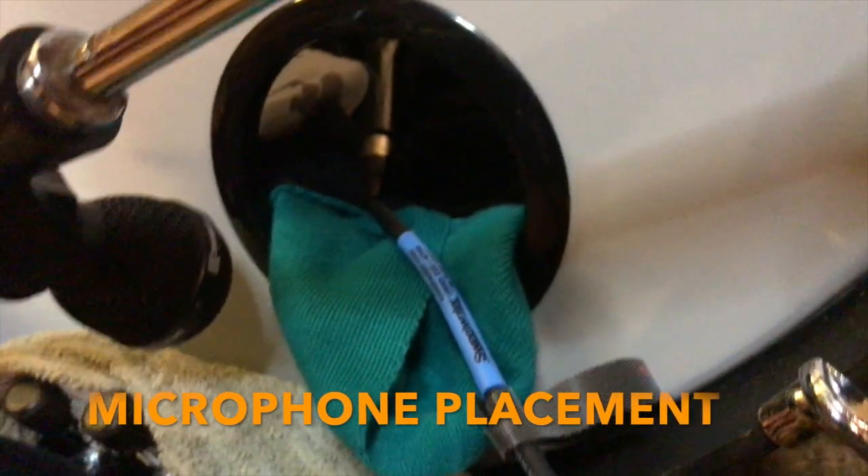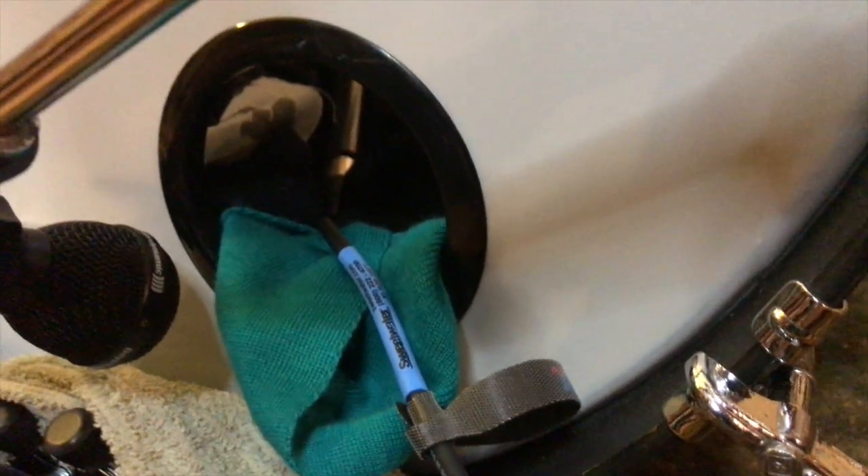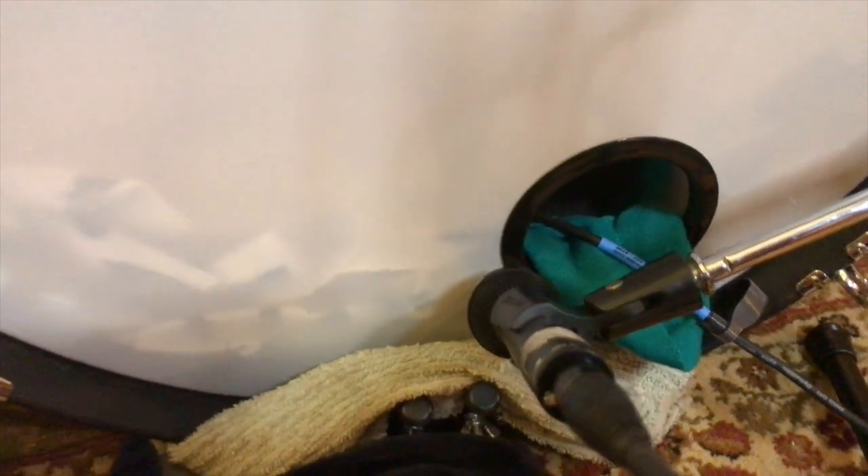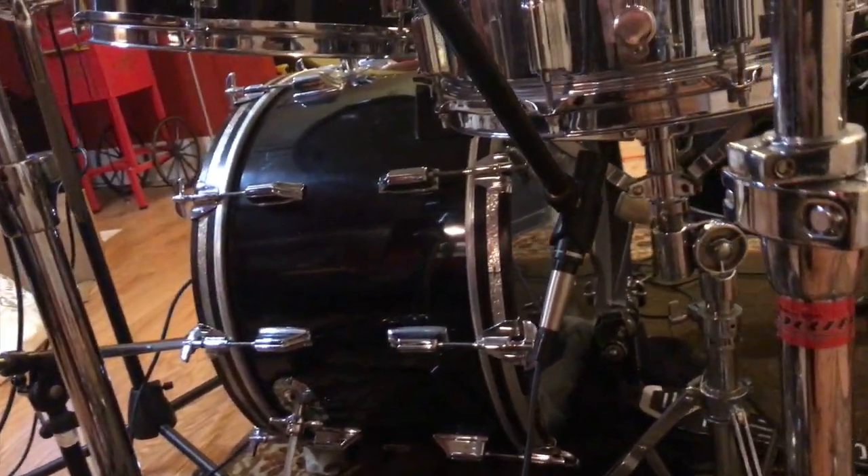Starting with the kick drum — the kick is tuned nice and low, resonator head a bit lower than the batter head. I wanted some punch, so I used two mics. I put an Audix vocal mic in the drum itself, just laying it on top of the baffle, angling it perfectly by using in-ears. I used a Beyer M88, as you can see, not in the hole, just on the outside to the left, angling in a bit. I like getting a little of that outer head and what it brings to the sonic table.